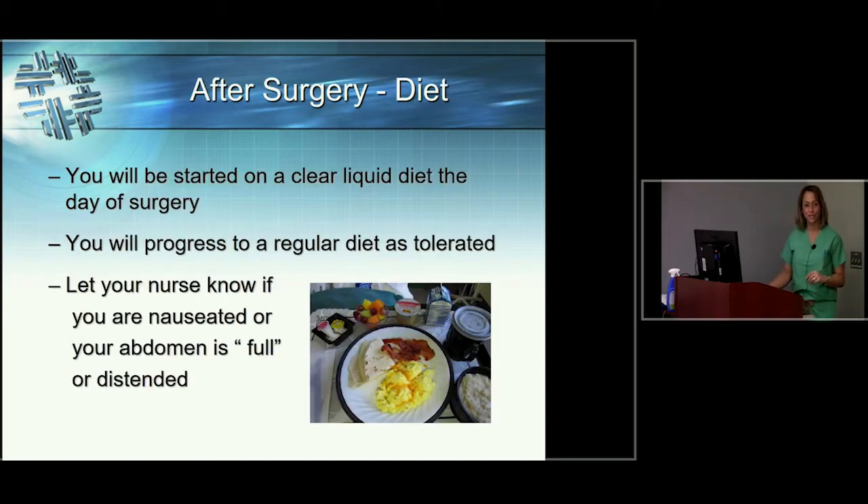You'll start on a clear liquid diet right after surgery to make sure your belly can tolerate it, and once it does, we'll progress you to a regular diet. Keep in mind that after surgery, with anesthesia and pain medication, your gut slows down and isn't moving like it normally would. There is an extreme form of this called an ileus — it doesn't happen often, but when it does your belly will bloat and feel tense and you won't feel well. It's a rare complication, but notify your nurse or care provider if you feel that something isn't right with your belly after surgery.